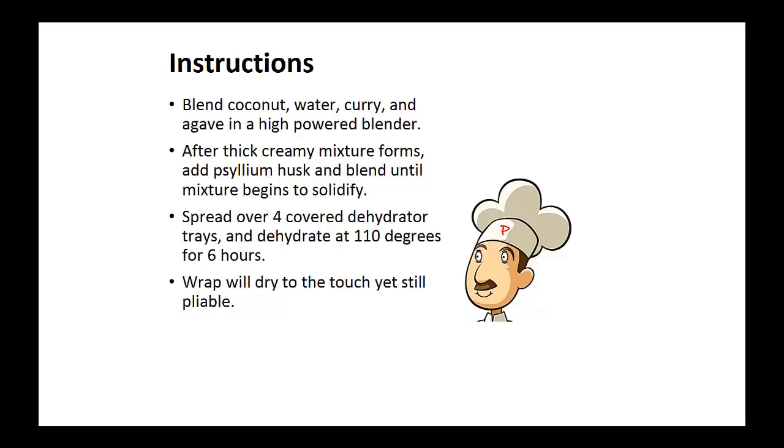Instructions: blend the coconut, water, curry, and agave in a high-powered blender. After a thick and creamy mixture forms, add the psyllium husk and blend until the mixture begins to solidify. Now spread over four covered dehydrator trays and dehydrate at 110 degrees for six hours. The wrap will be dry to the touch, yet still pliable.